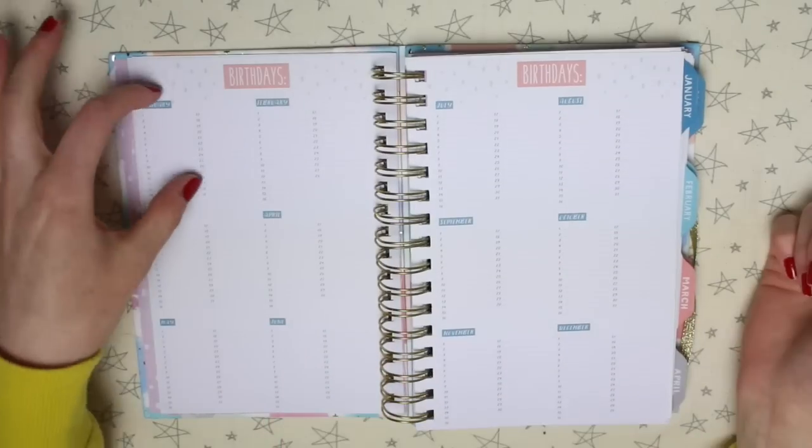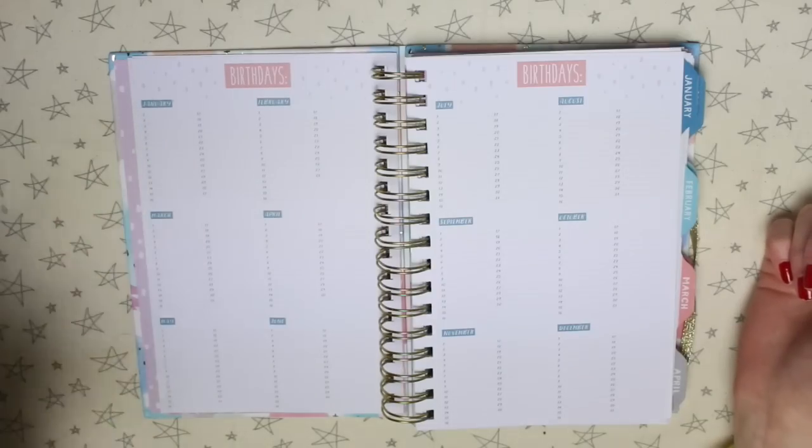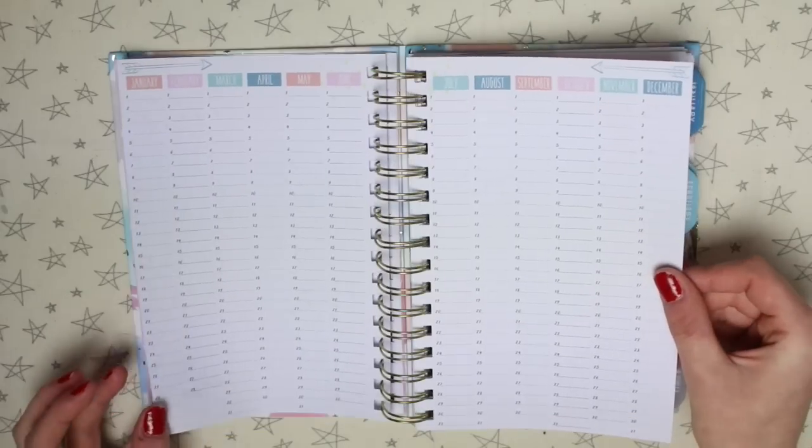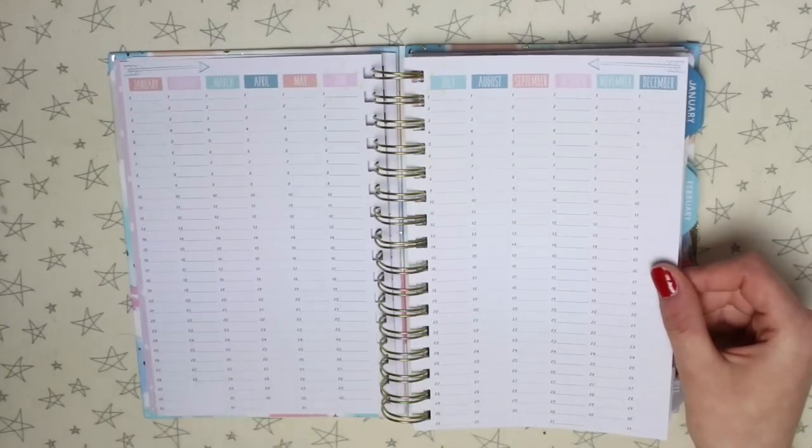There's then some birthday pages where you have all of the months with space to write on each date if you have a birthday on that date. There's then a yearly overview with space for any sort of events that you need to remember.